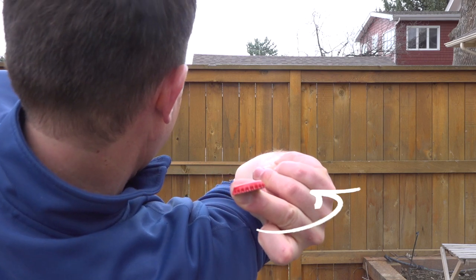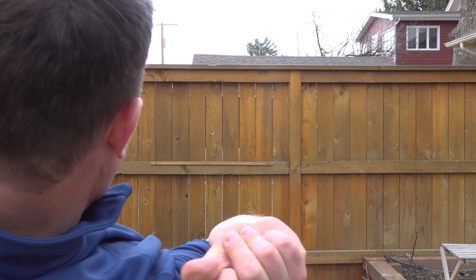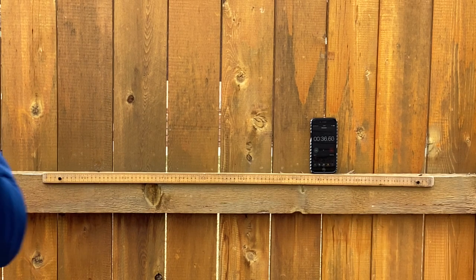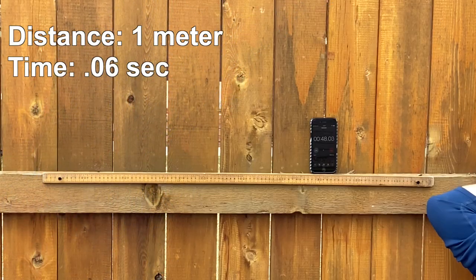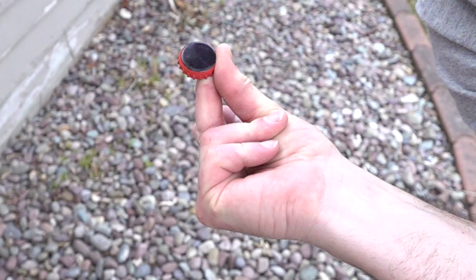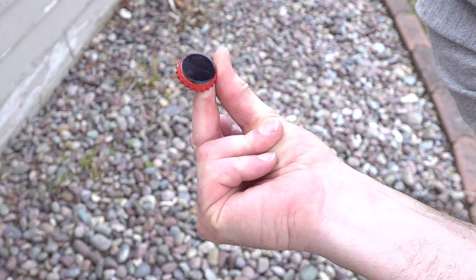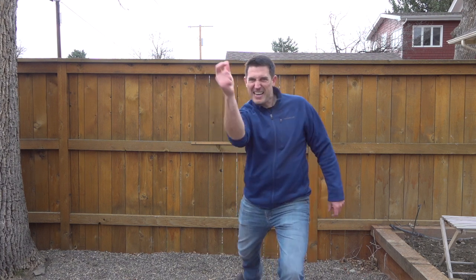Physics explains why this works. We're adding energy — rotational motion — into that bottle cap, and it would stop at the end of my finger, but Newton's first law says it will remain in motion if nothing causes it to stop. We got it to go about 1 meter in 0.06 seconds — that's 60 kilometers an hour or 37 miles per hour. My challenge to you: get that bottle cap and that bread clip to go faster than I did, and tell me down in the comments how it turned out.